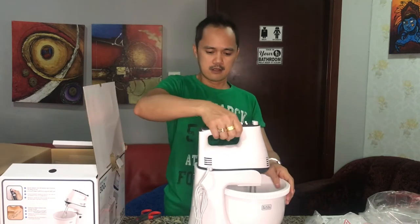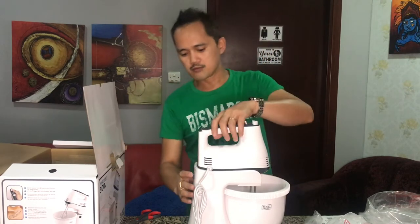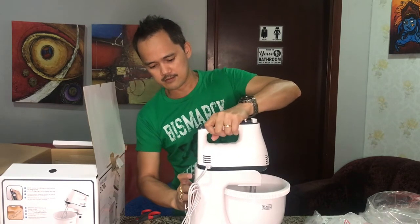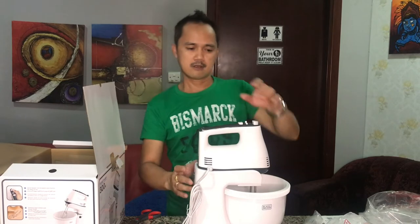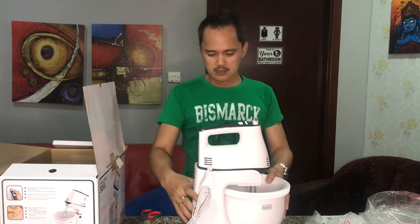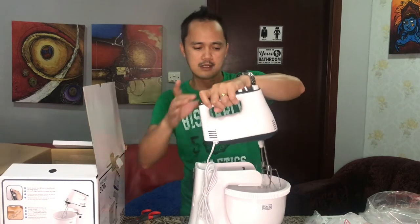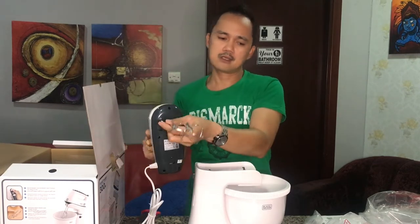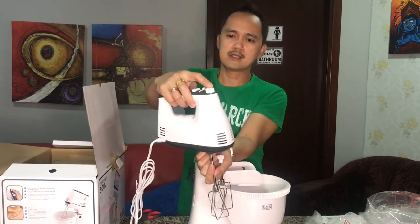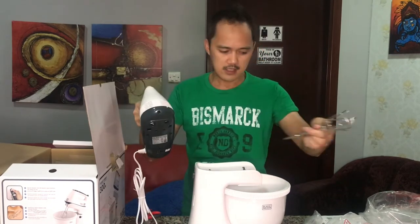And now it's locked, okay. So if you want to remove it, you have to press the button again. So that's fine guys, it's very nice. After using, you press this one again like this and you can remove the beater. You can press this button guys in order to remove the beater.